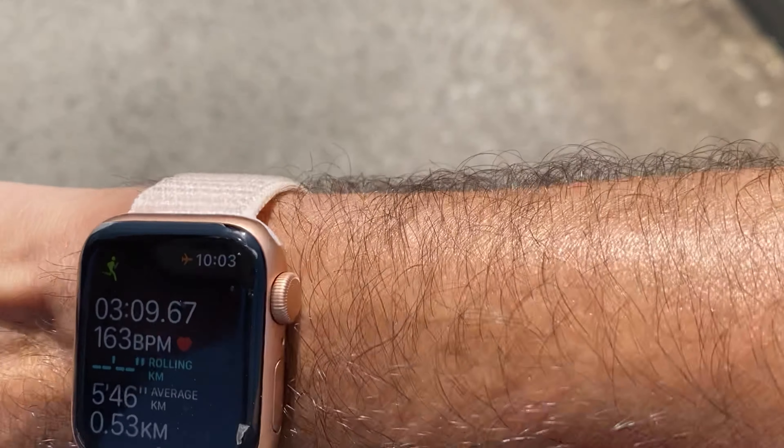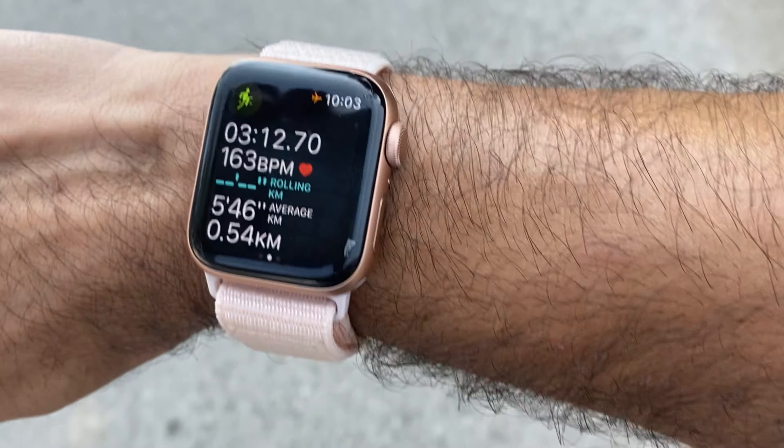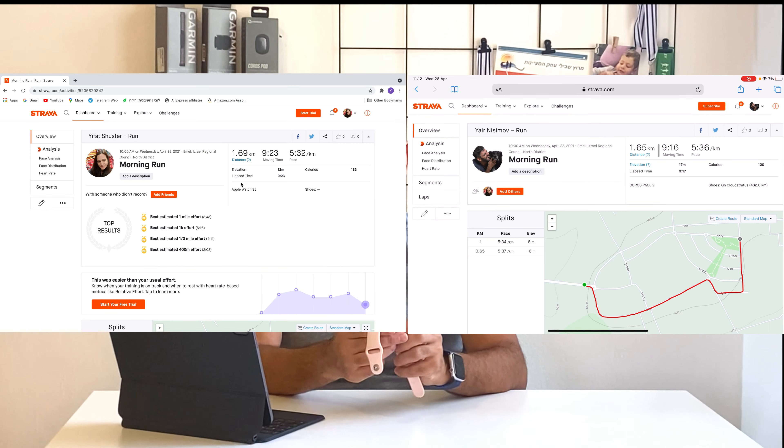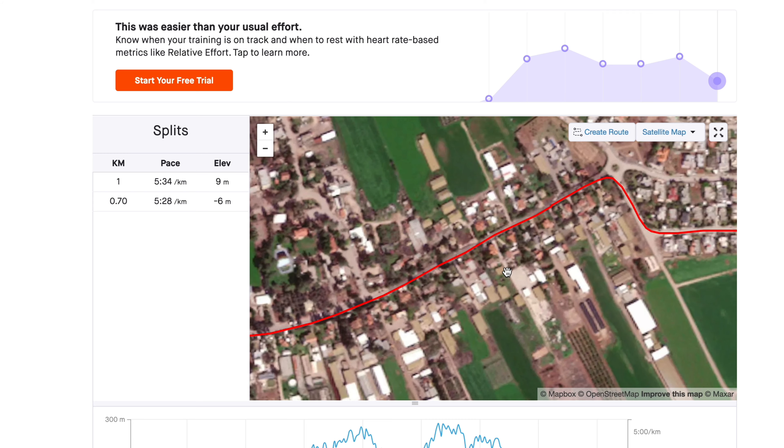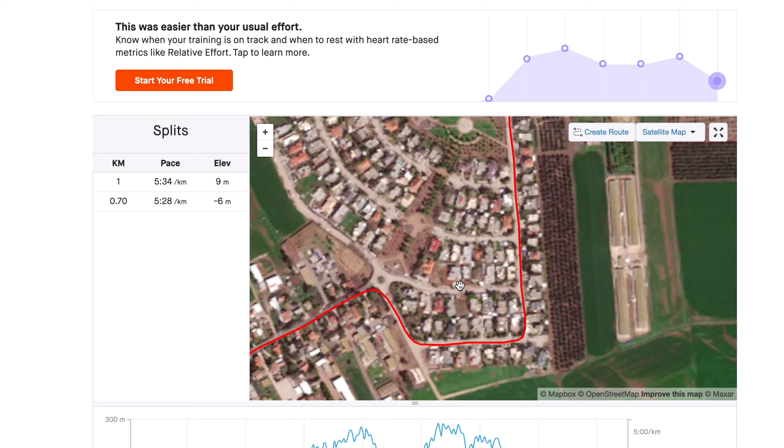As far as running, for the purpose of this review I only used the built-in running app. The running profile supports indoor and outdoor running using GPS or a treadmill. As for accuracy, it was quite impressive — I compared it to my Corus Pace 2 and both measured the same distance. You can see all the turns. Some people complain about round corners looking artificial, but I didn't see any problem in the area where I live.